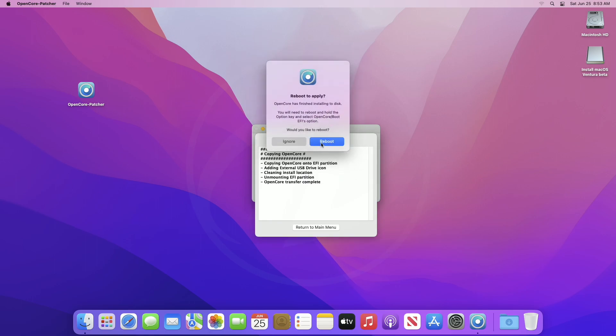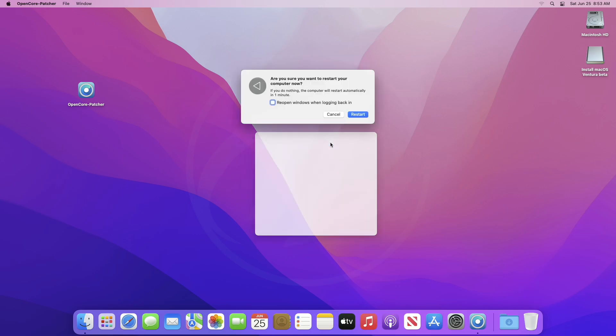And now click on Reboot, then click on Restart. During restart, press and hold the Option key to enter the boot picker menu.